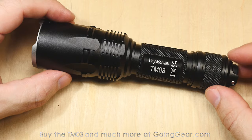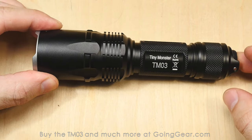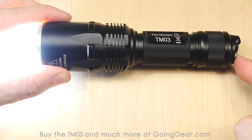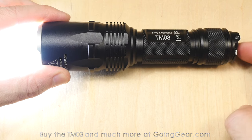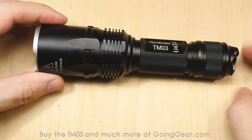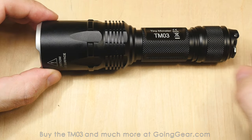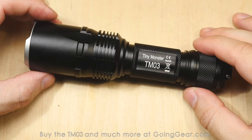So that is the Tiny Monster TM03. Let's go over the interface again real quick. Lightly press the main switch — it'll go into momentary. Click it all the way for constant on. Press the side switch and it'll cycle through your different outputs. Press and hold the side switch and, depending on which mode you're in, it'll either go into max output or strobe. Double click for the other function. And you've got momentary double click for strobe from off.